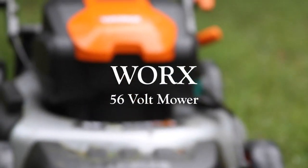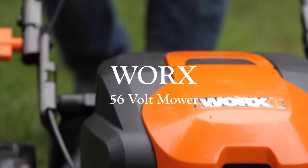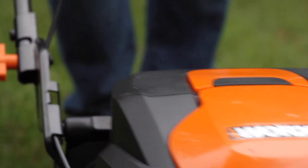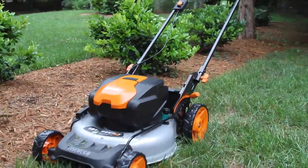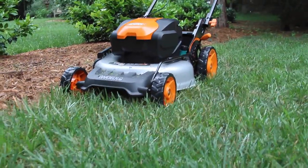Out of the box and into the yard. This is the WORX 56 volt cordless mower. High capacity 56 volt max lithium batteries deliver gas-like performance, extended run time, and zero emissions.